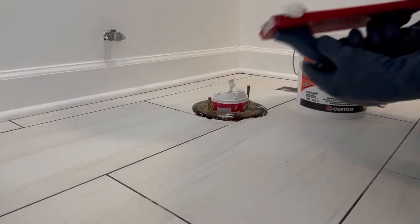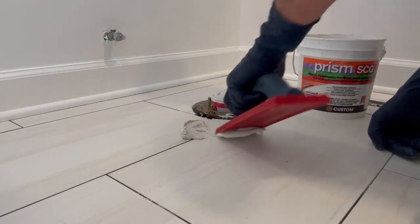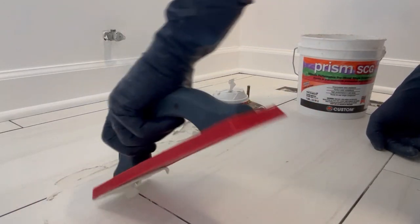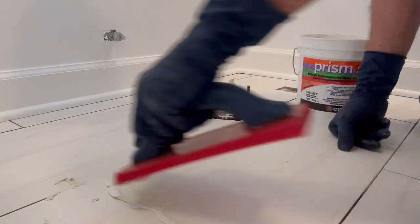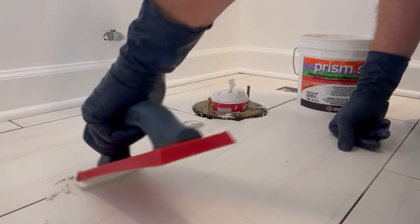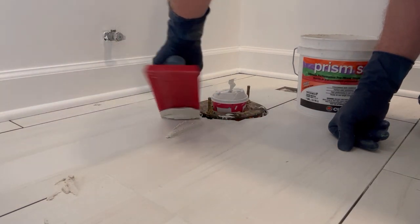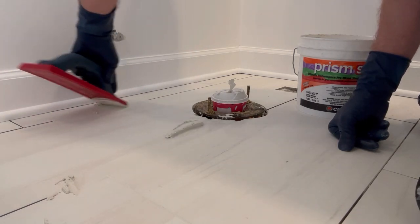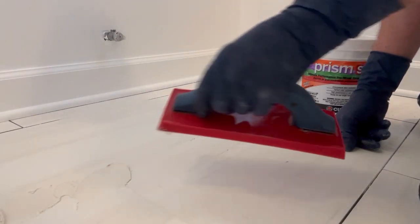Since this is a 12 by 24 large format tile, I'm gonna grab this whole floor — there's only about 50 square feet. Technically you just push it into the grout lines. I'm gonna stay on the grout lines; there's no reason to grout over the full tile body. We're just gonna try to flush out these grout lines, let it set up for a little bit so I don't wash it out, then do a first wash, a final wash, a final dusting, and we'll be done.